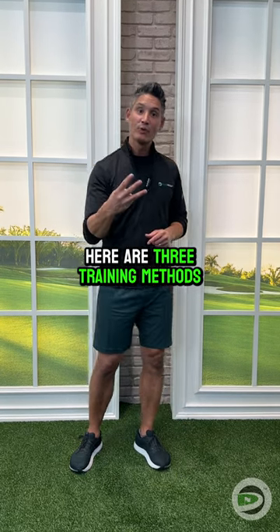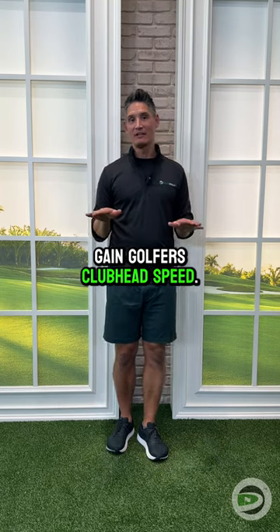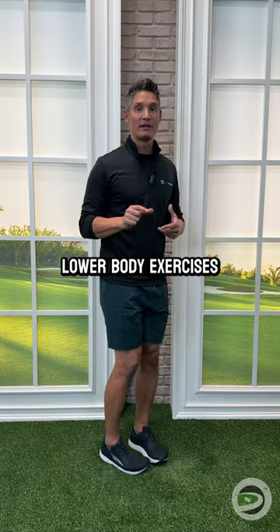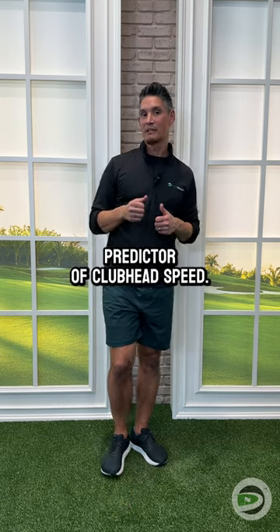Listen up golfers — here are three training methods we learned did not help golfers gain clubhead speed. The first one is single leg work. Anything where we're standing on a single leg, maybe trying to squat — lower body exercises may help with balance, but it wasn't a direct predictor of clubhead speed.